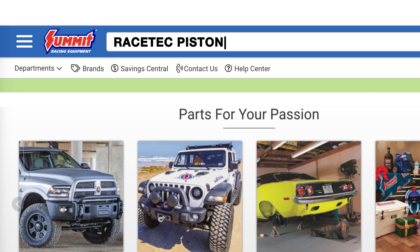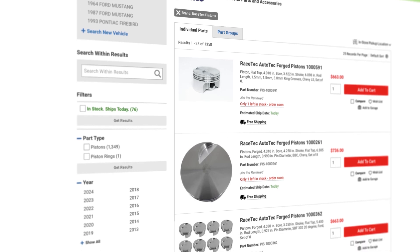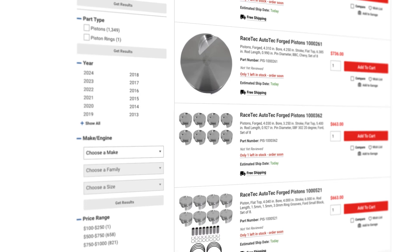For the full Race Tech line and more, head over to SummitRacing.com, or if you're not sure exactly what you need, call into our customer service line and those people will be able to help get you exactly what you need — like a sweet set of Race Tech pistons. Until next time guys, I'm Justin with Summit Racing, we have Trey here, and we'll see you guys later.